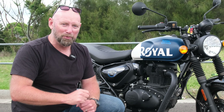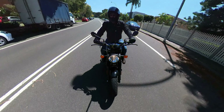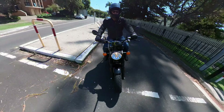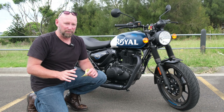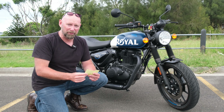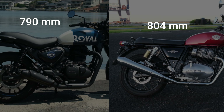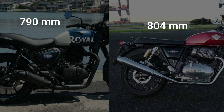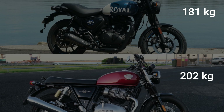That little 349cc thumper just sounds like an absolute peach when you're trundling along the road. Let's take a deeper look at the comparison. Seat height on the Hunter is 790mm, 804mm for the Interceptor, so the Interceptor is a little bit taller. The weight on this is 181kg, 202kg for the Interceptor.